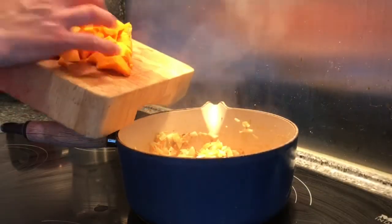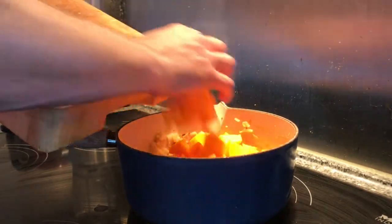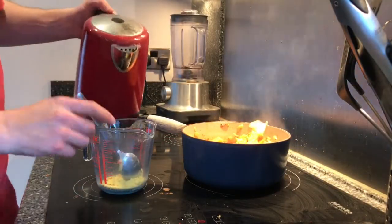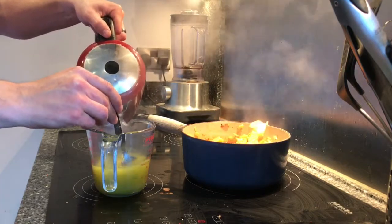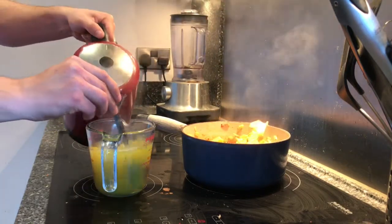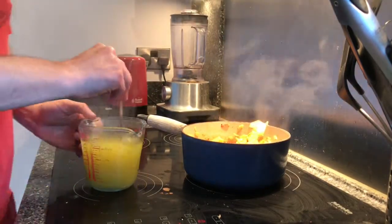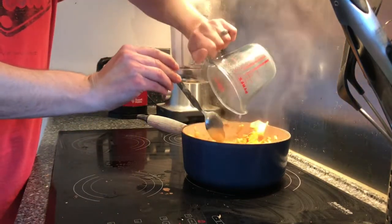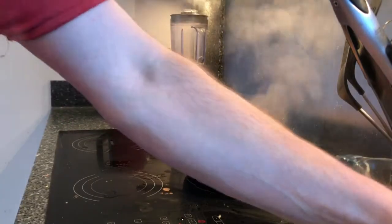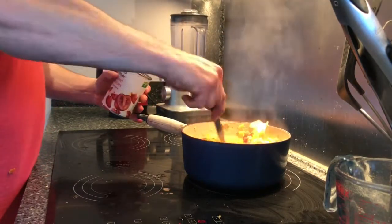Next up I'm going to add the chunks of squash. Now the squash is in, I'm just going to make up some stock — I've got my bouillon powder and I'm adding some boiled water, giving that a good mix — then add that to the pan, a litre of stock. I'm also going to add the chopped tomatoes and give that a good mix up.